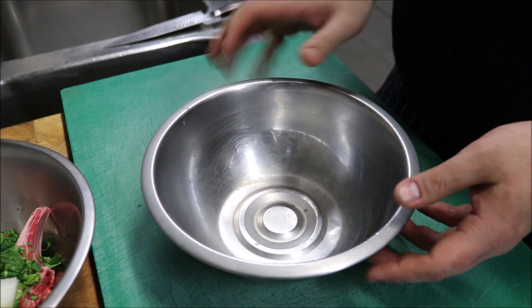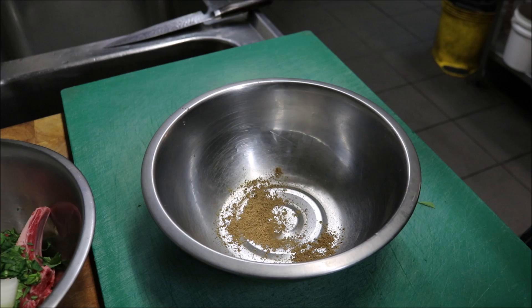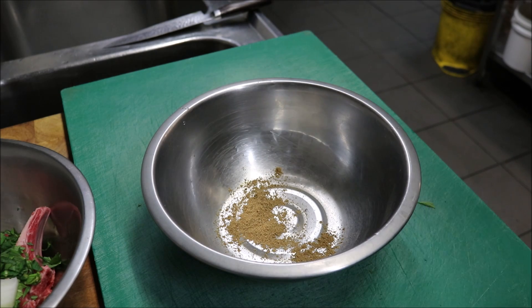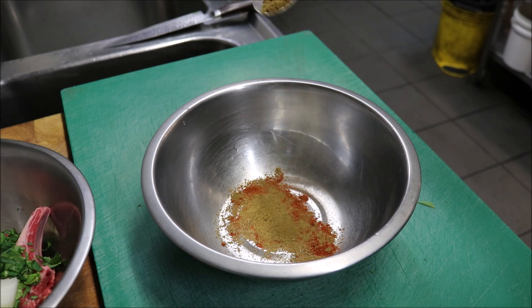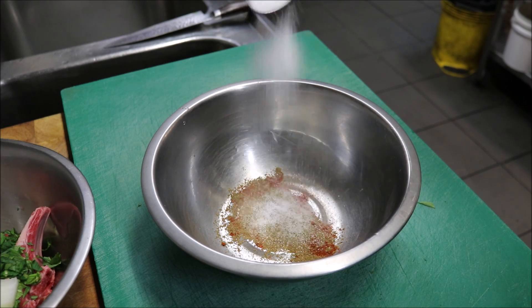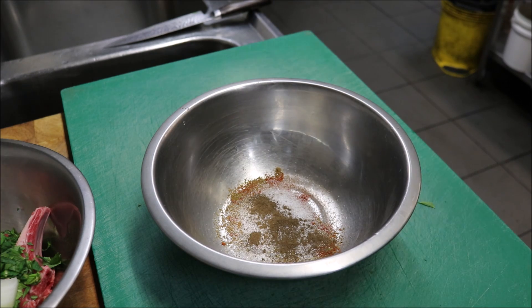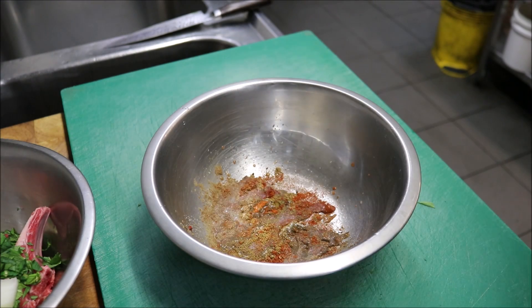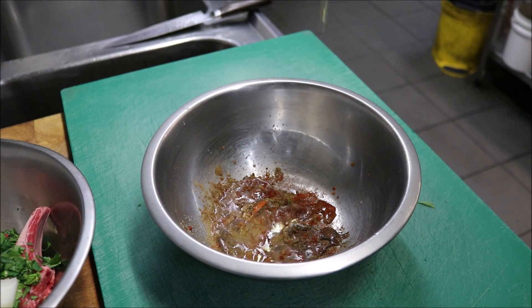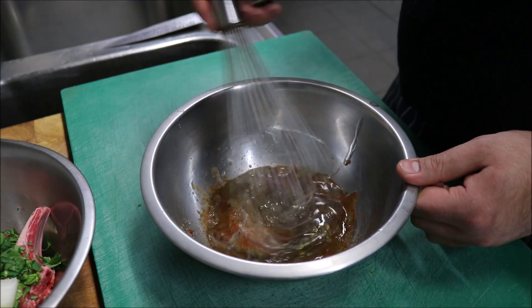We're just going to bring across a small bowl. We'll start by adding one teaspoon of ground coriander, one teaspoon of ground paprika, one teaspoon of ground cumin, one teaspoon of salt, half a teaspoon of black pepper, about a quarter teaspoon of cayenne pepper, the juice of one lime, and finally three tablespoons of olive oil. Now we just want to mix this all up.